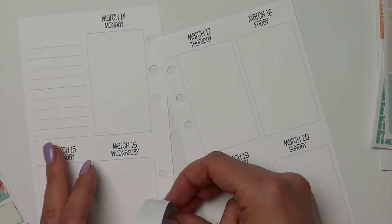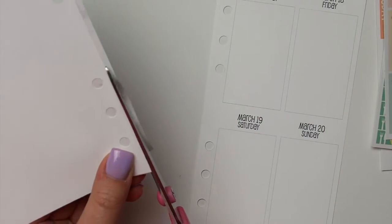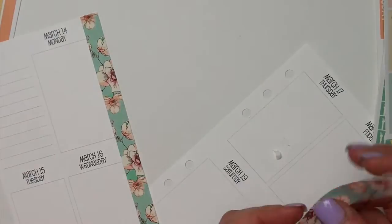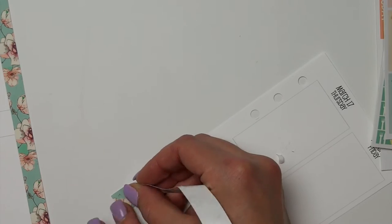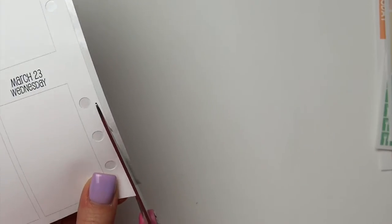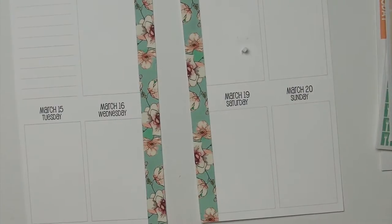Here I'm using my washi for my personal size kits in my planner that I sell in my shop. They are listed under the personal size stuff, so if you guys want some really cute washi that matches all of our kits — vertical or personal — because you can use vertical size stickers in here, make sure you guys go check it out. The link will be down below.